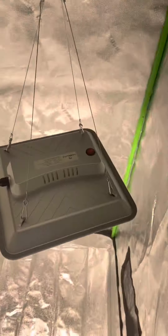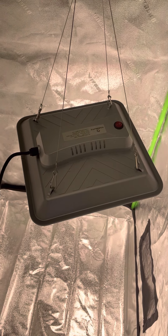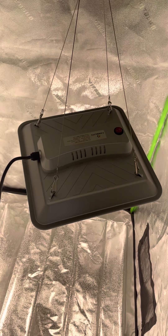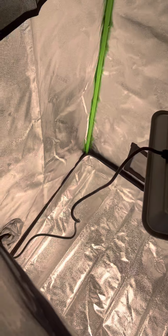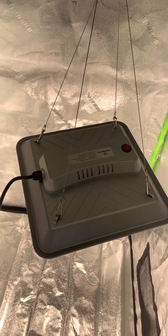So far so good with this light — super affordable. I think it was only like 25 to 30 bucks. Again, if you want the link let me know and I'll give it to you. It's very easy to set up — I did it on my own, didn't need any help.